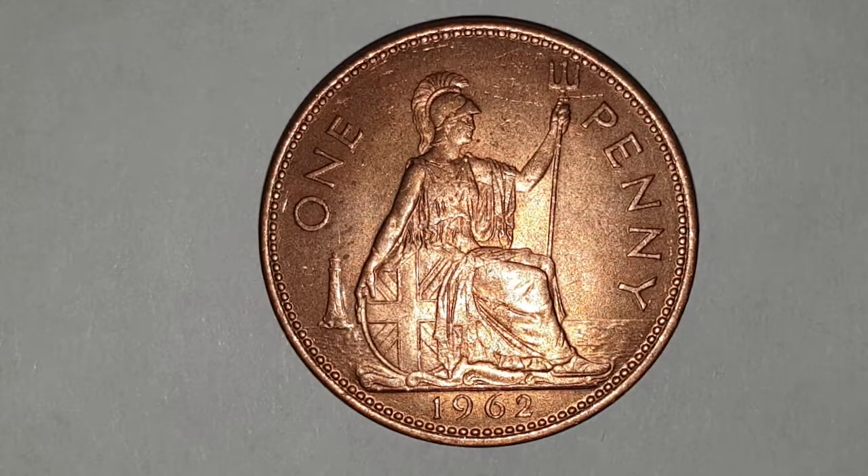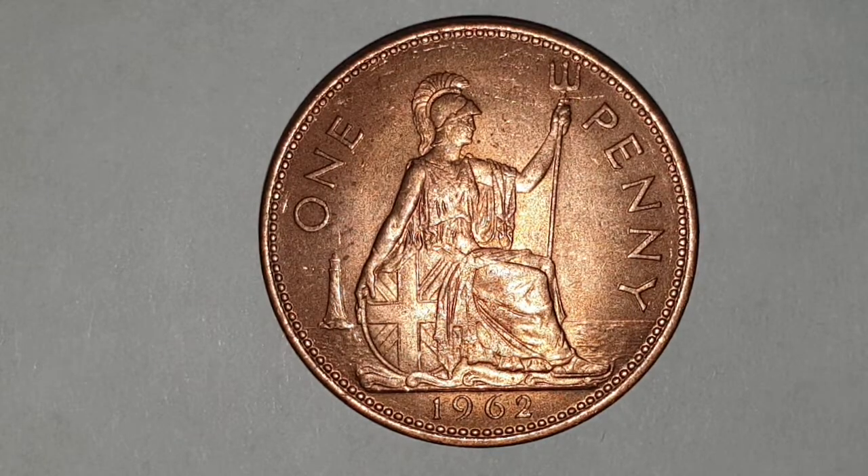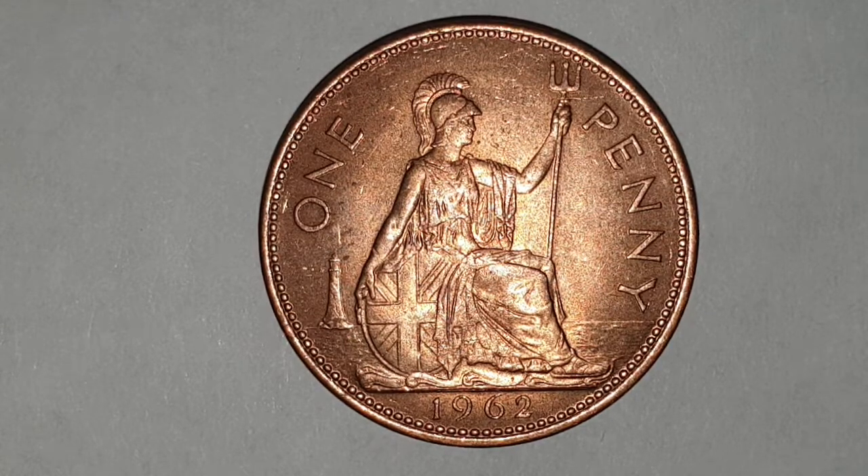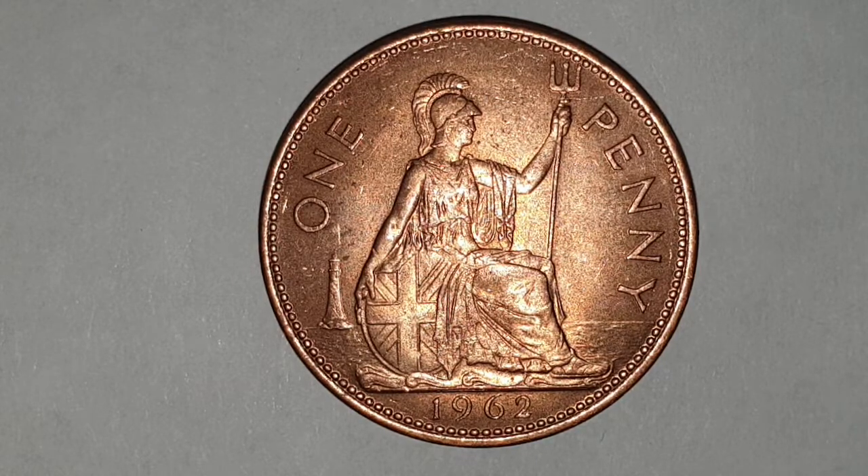To the left is a shield, at the bottom you have a lighthouse, and the date of 1962. For the coin specifications: the edge is plain, the diameter of the coin is 30.8 millimeters, the composition is bronze, and it's minted in London, England.